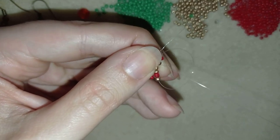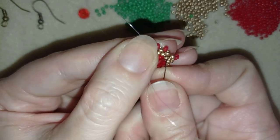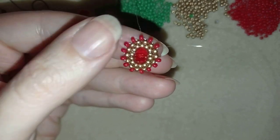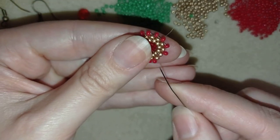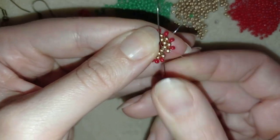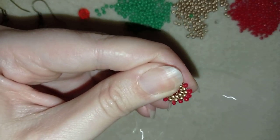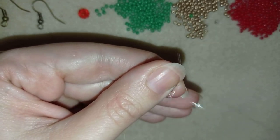When I continue this, here's what I have. Now I'm at my last step where I need to add a golden and a red, but my golden here is already there — it's already added from my very first element. That's why here I will add only one red bead. Taking one red and going through these goldens in this direction, then through these goldens, and going in this direction through the red.